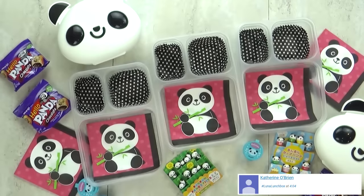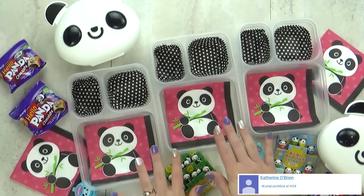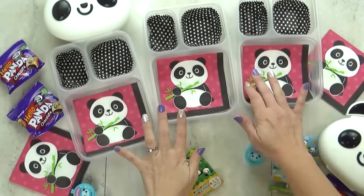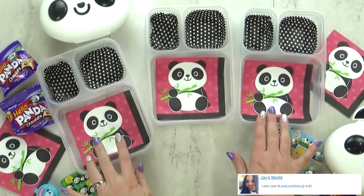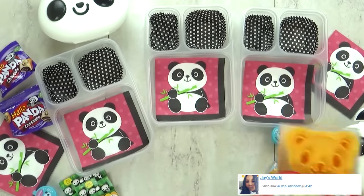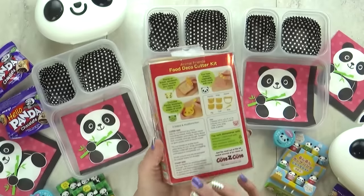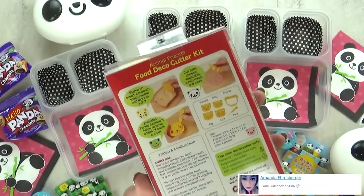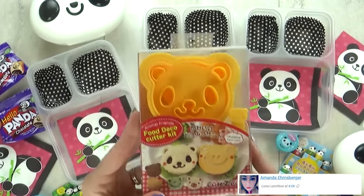Hi guys and welcome to Monday. For today's lunch I'm going with a panda theme. I've been wanting to do a panda lunch for so long — I love pandas, I think they are so cute. So now I've gathered all of my panda accessories and I'm ready to start today's lunch. For today's sandwich I'm using a new cookie cutter. I found this on Amazon, it is from Japan, and I'll go ahead and put a link down below if you'd like to check it out.